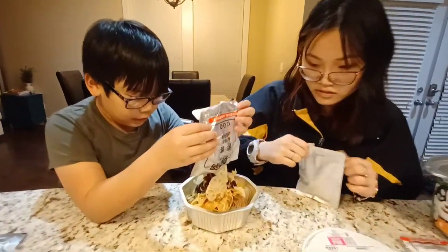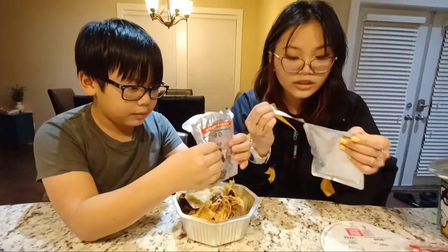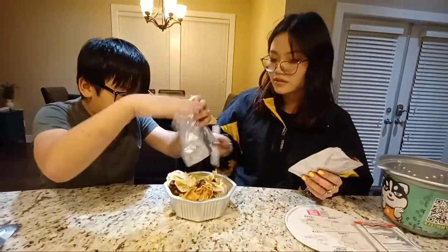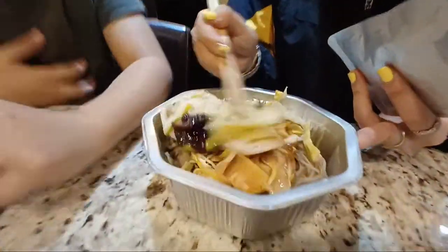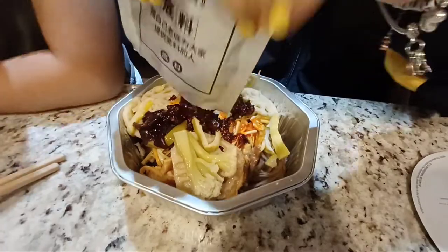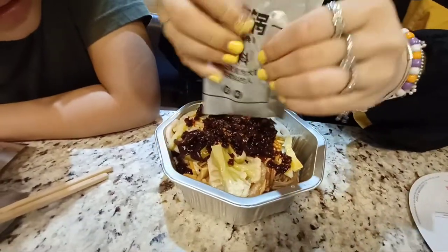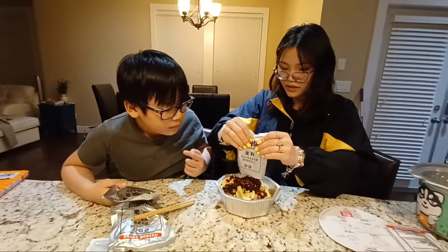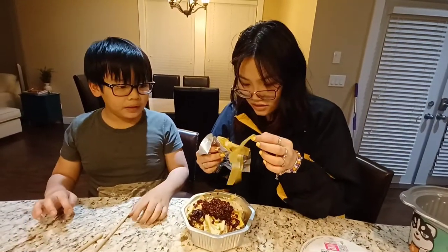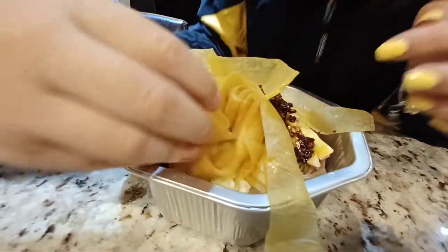Oh my god! I just saw a girl eat this today and I was like, I'm gonna try it. This is the base. It's everywhere — this is a lot of food. They should give us a bigger container. It's chili — all chilis, it's spicy. I think it's edible. Okay, hopefully that was edible.